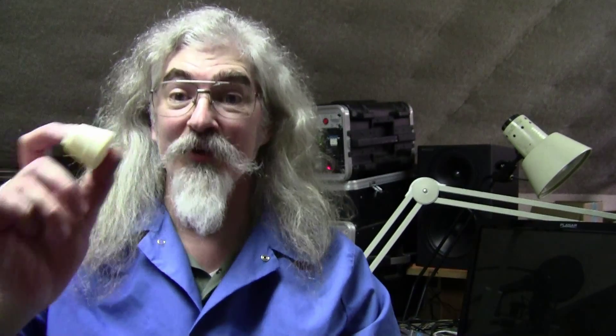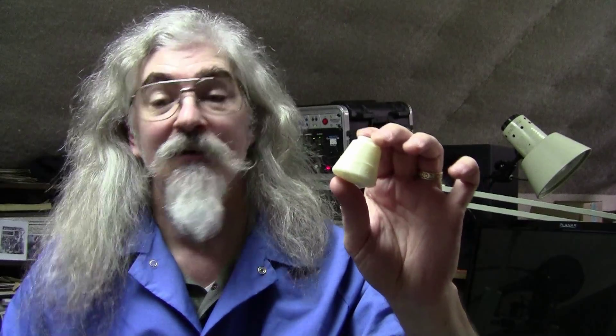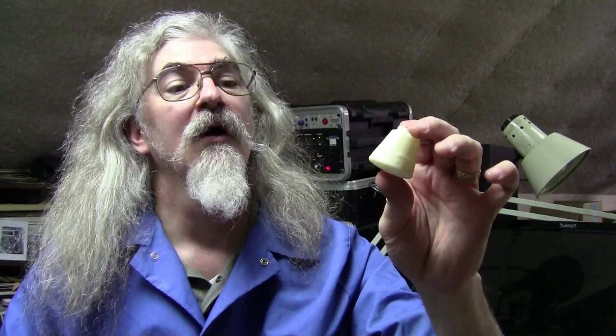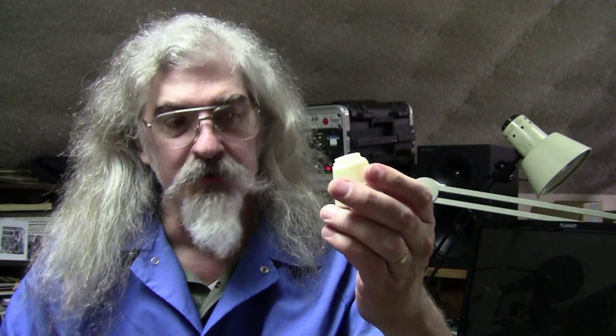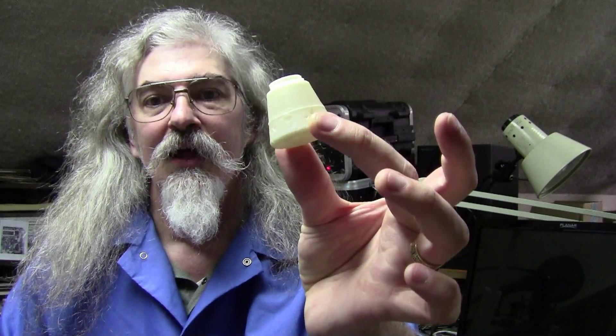This is really cute — this is a baby Dragon space capsule. Not the real Dragon, obviously, but the SpaceX Dragon space capsule downloaded from Thingiverse and printed on my MakerBot. It's really little.